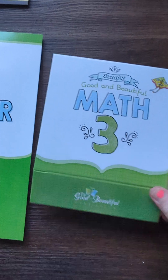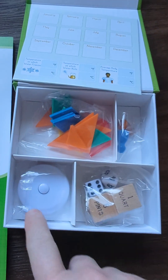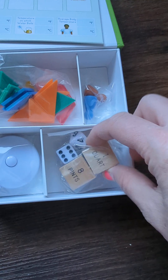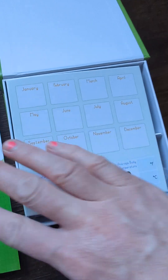There's an answer key, and this is for Math Three. It has a little dry erase thing, a measuring tape, shape pieces, pawns for games, and learning cups and pints. It's just fun — I'm so excited.